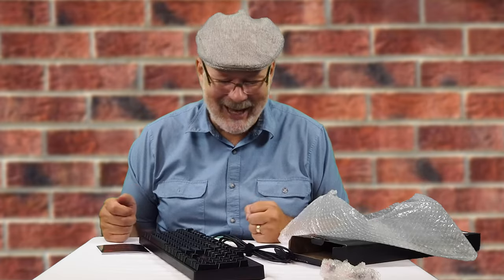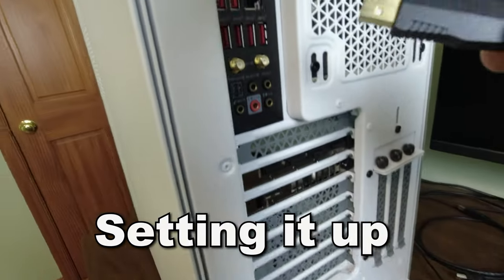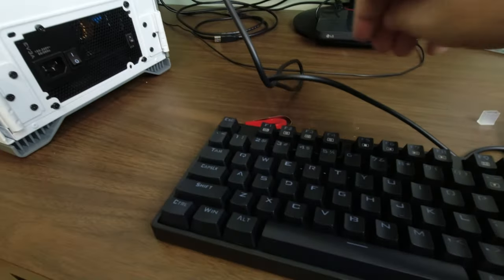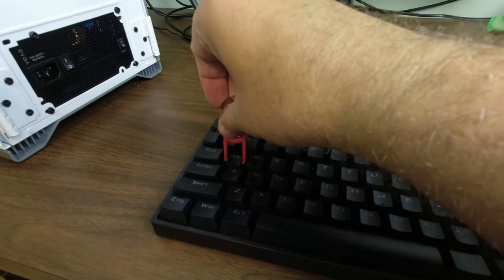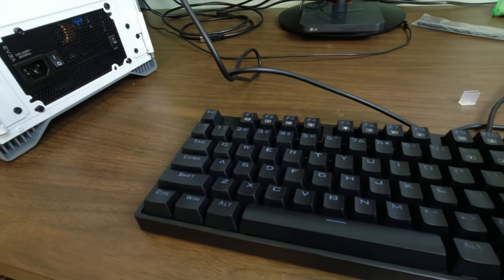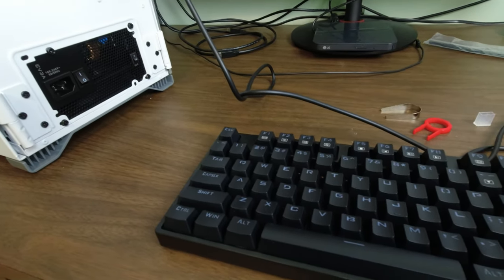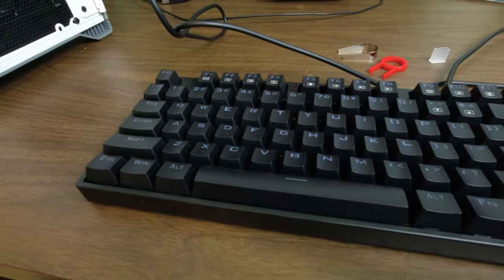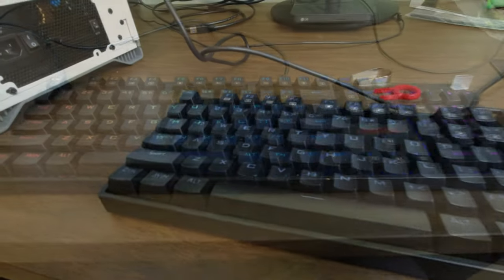Let's plug this thing in and see how it works — I'm excited. Go ahead and plug it into an open USB slot. Oh, and by the way — I did figure out what those things are: they're key pullers. So if I need to pull one of these keys — either the plastic one or the metal one — I can get it done, like if I need to pull it to fix it or clean it or whatever. See, I can figure these things out! And there's the keyboard.